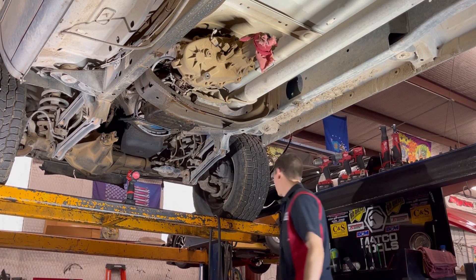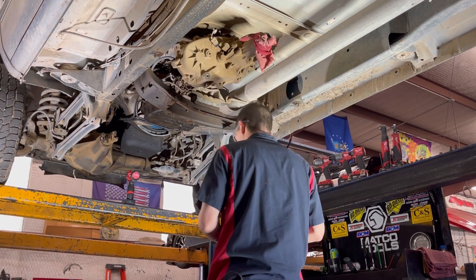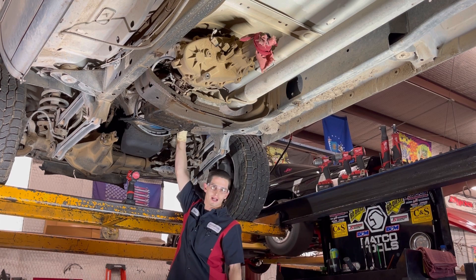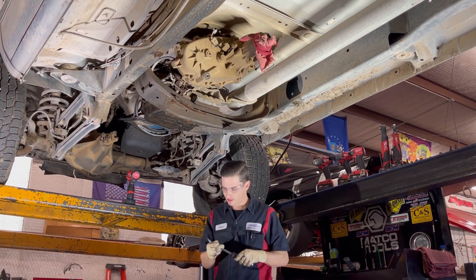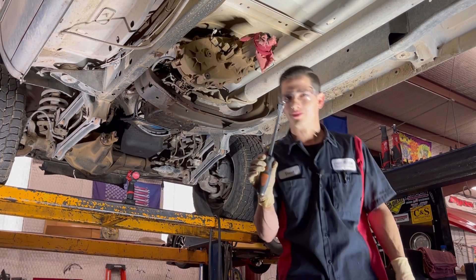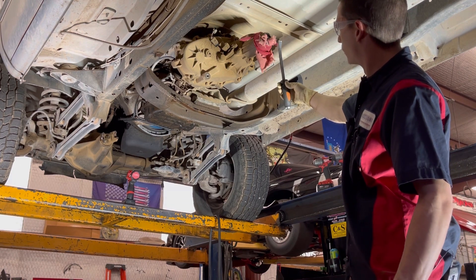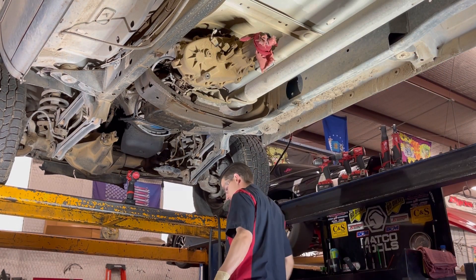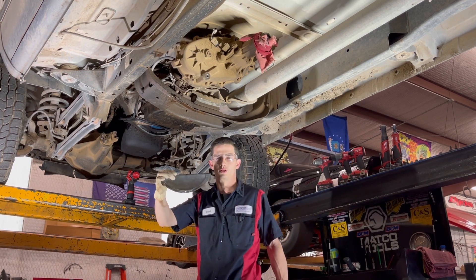Now we're gonna tackle our torque converter bolts. You all talk about a tool that goes back behind the transmission on the adapter - I find it easier to use my old handy-dandy screwdriver. I've already worn a groove in it because I use it so much. There's this plate right here - you take it off and you can see your flywheel and your torque converter.